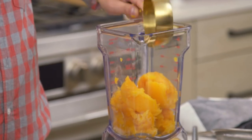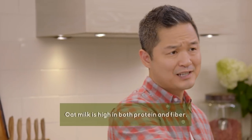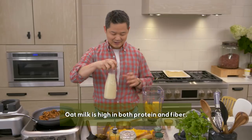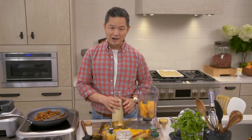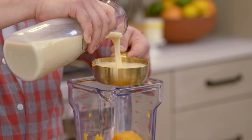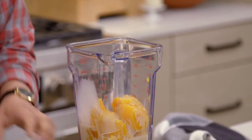One more ingredient that you may not be familiar with is something called oat milk. There are so many different dairy-free alternatives right now. Oat milk is basically just soaked oats in water, and over time it sort of creates what I call cereal milk, but minus all the sugar. One cup of oat milk goes into the blender.